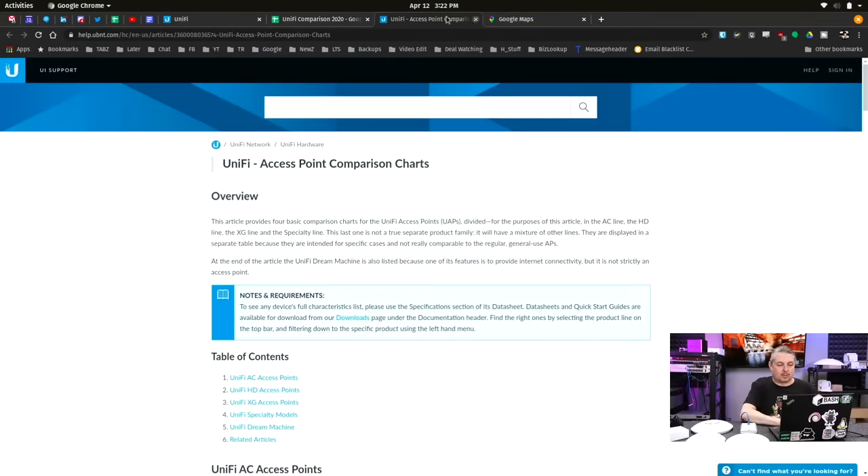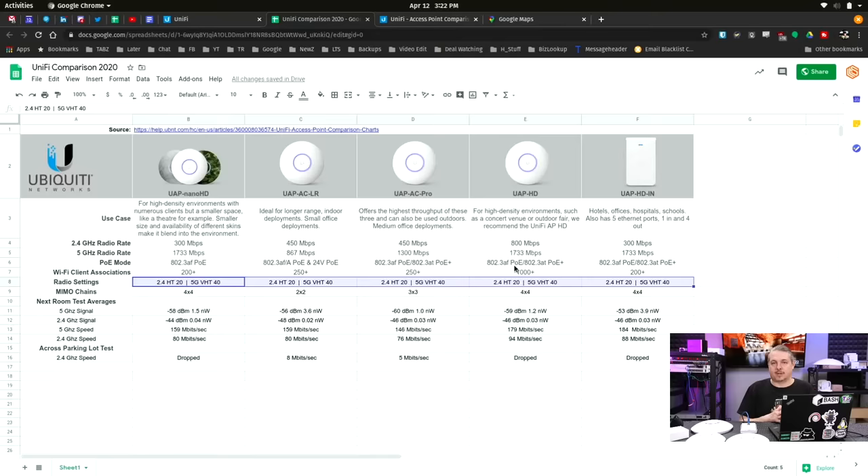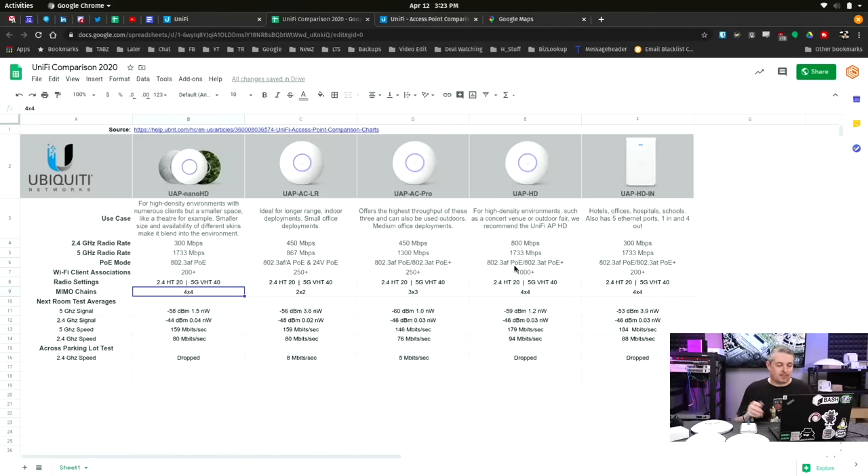I have a few of these in stock and wanted to show comparison charts between them. The top information is all pulled from Unify, so nothing special there. I left the radio at default settings for these tests. I wanted to compare all of them the same way with the same channel width. You can go faster by setting wider channel widths, but that's not what we did here — we just wanted to see if there was a significant difference between this variety of models.